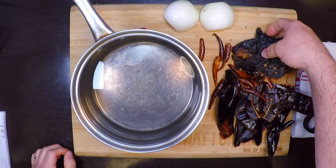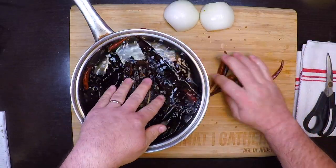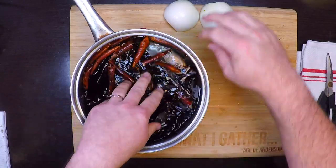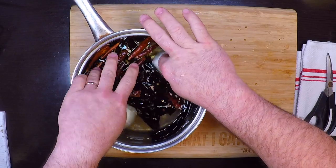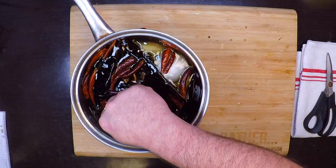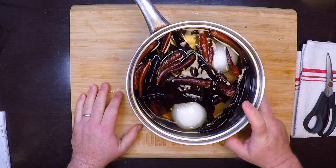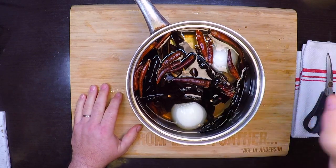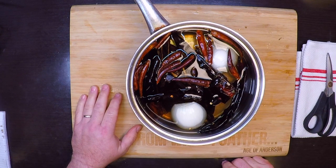Now I'll take all my clean chili pods and put them in cold water. I'm going to add in one smallish onion — you could just use half of a nice big onion. Then I'll take this to the stovetop, bring it just up to a boil, cover it, turn the heat off, and let those soak in there for 20 minutes to rehydrate.